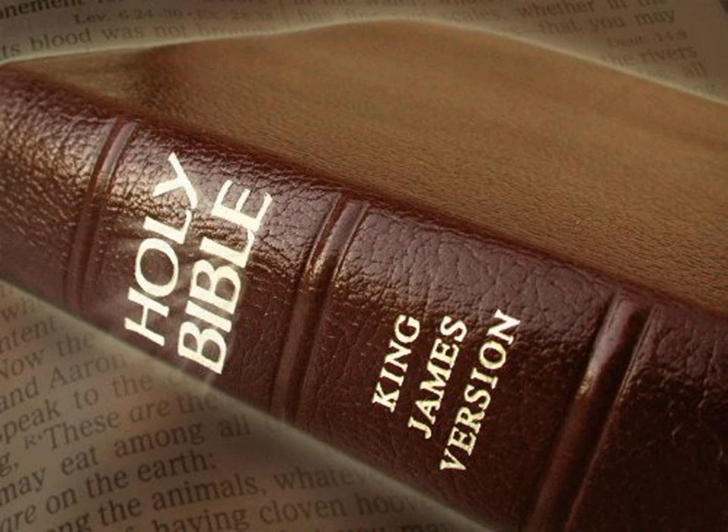All the gold that was occupied for the work, and all the work of the holy place, even the gold of the offering, was twenty and nine talents, and seven hundred and thirty shekels after the shekel of the sanctuary. And the silver of them that were numbered of the congregation was a hundred talents, and a thousand seven hundred and threescore and fifteen shekels after the shekel of the sanctuary.